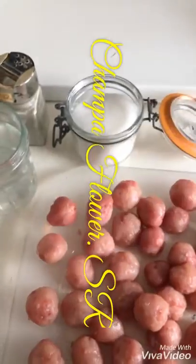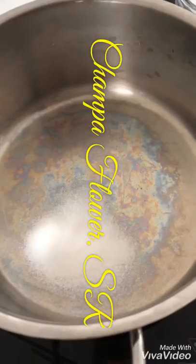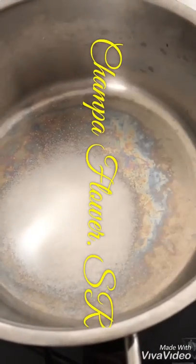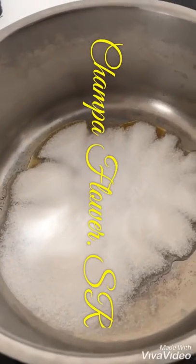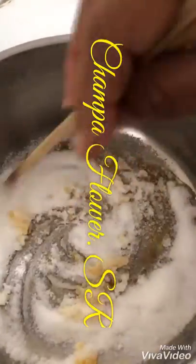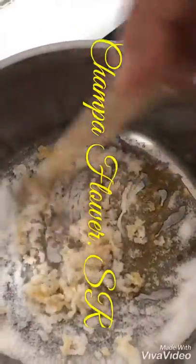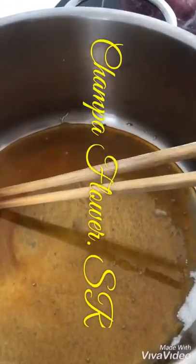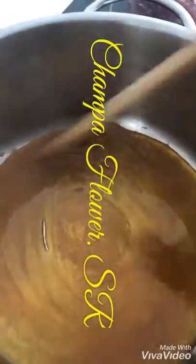We take a wok and put the sugar inside to make the caramel. We let the sugar melt. Turn it slowly and be careful — it will burn very fast. Just turn slowly and let it become brown.